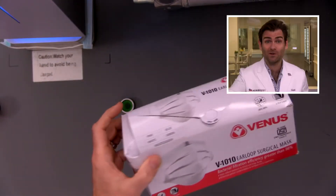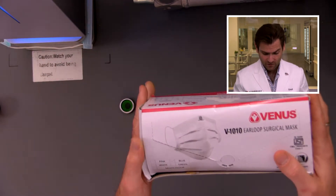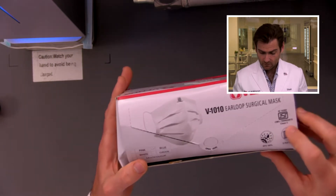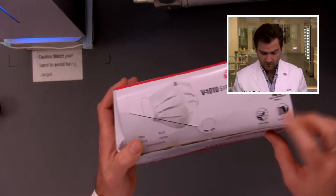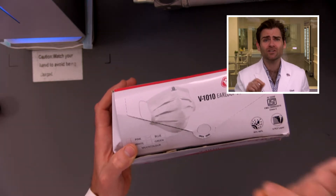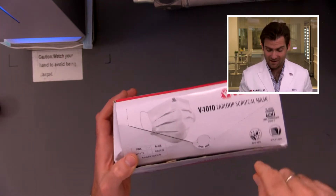You need both fit and filtration when considering the right type of mask to wear. The Venus mask seems to be a pretty legit brand — they're doing powered respirators and everything. This is the V1010 ear loop surgical mask, class two. They're saying a BFE of 98%, but bacterial filtration is not really important when it comes to COVID — you need to look for PFE. I think this is misleading.